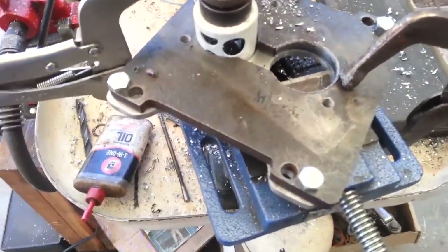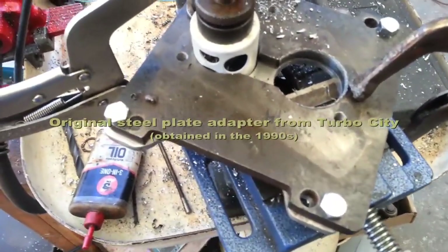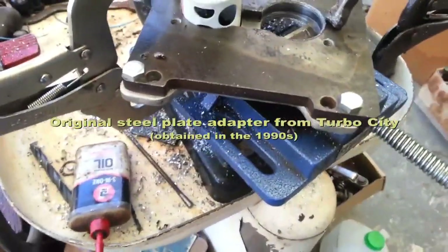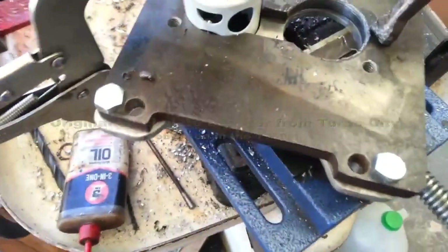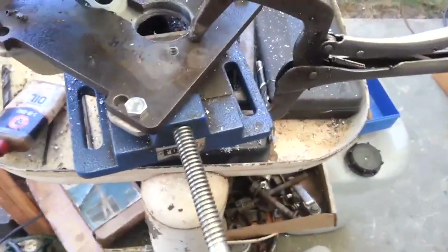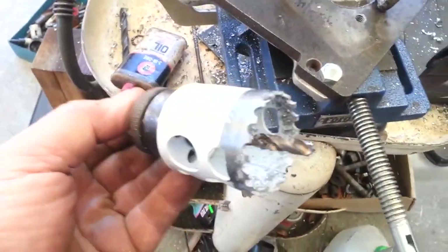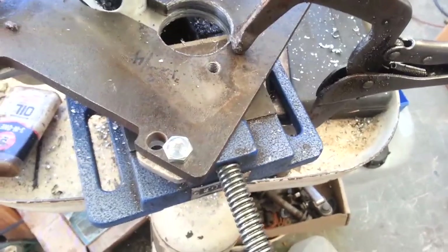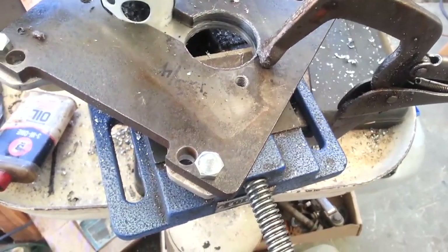I clamped the TBI throttle plate adapter to an aluminum plate and drilled out the holes for it, including with a hole saw here — one and three quarter inches. I'll cut the center piece out with a cut-off tool.